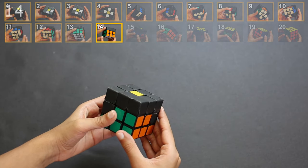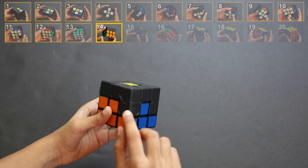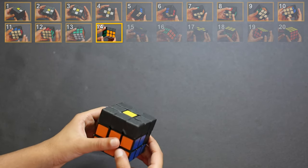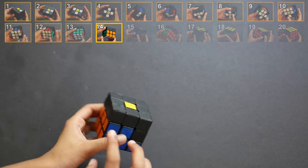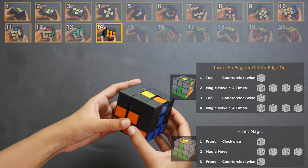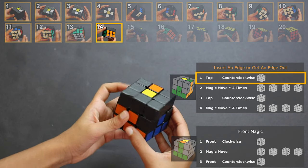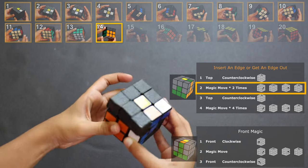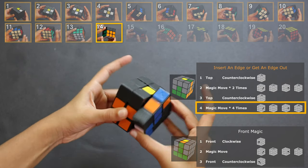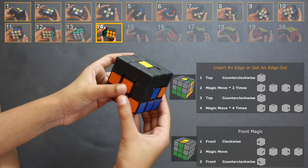Step 14: second edge in middle layer. For this step turn your cube like this. The goal is to get a piece here with orange on this face and blue on this face. Just like step 13, this piece can either be in the top layer or it can be in one of the other middle layer positions — but not the already-solved spot. If it's in the top layer, do the same four-part move: part 1, turn it back; part 2, do the magic move twice; part 3, turn it back again; part 4, do the magic move four times.